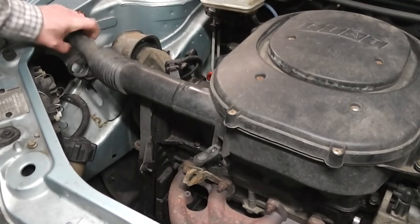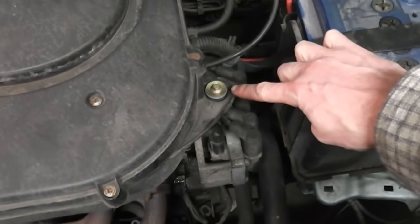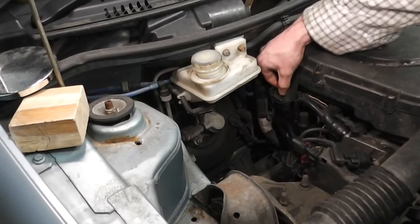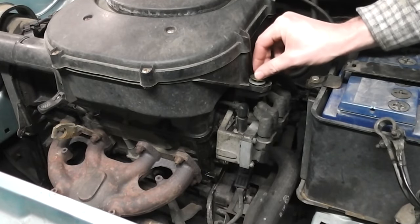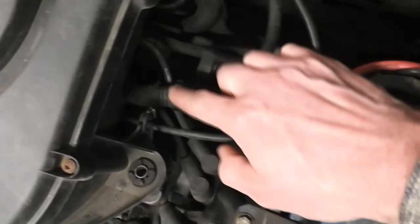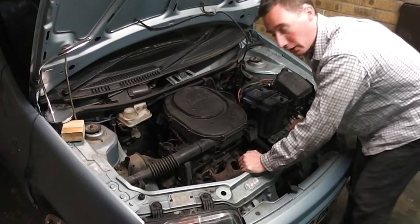Unclip the air intake. Undo the spring at the front of the engine. Undo this bolt and this one. Next, disconnect this cable from the air assembly — it just pulls off. Then gently lift off the whole air assembly.